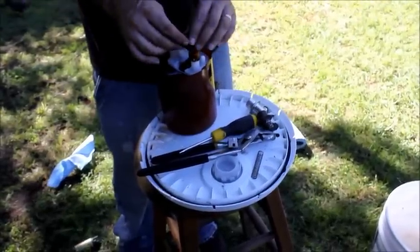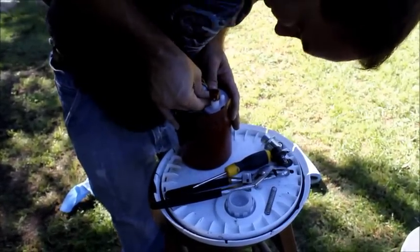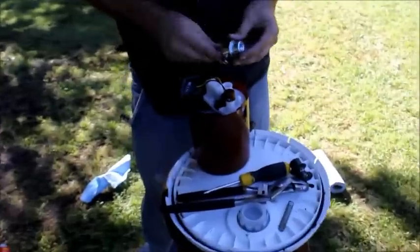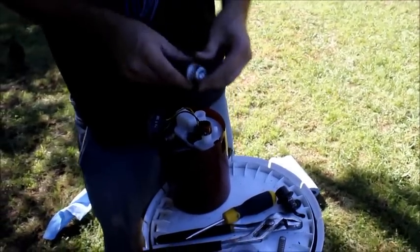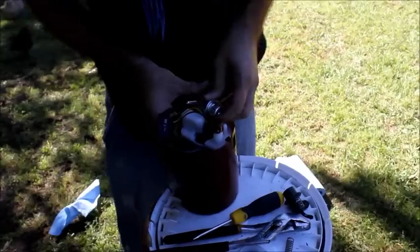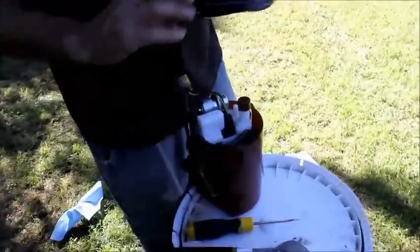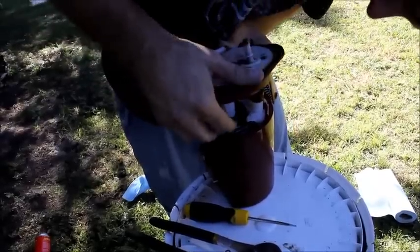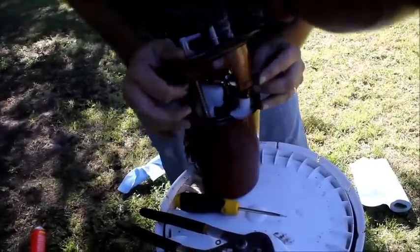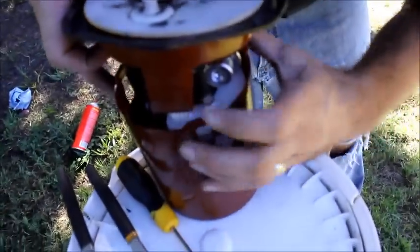Now we can plug this wire back in. And put in the new pressure regulator with a little clip over it. This just pushes down and in. Reattach the fuel line and plug this guy back in just like that.